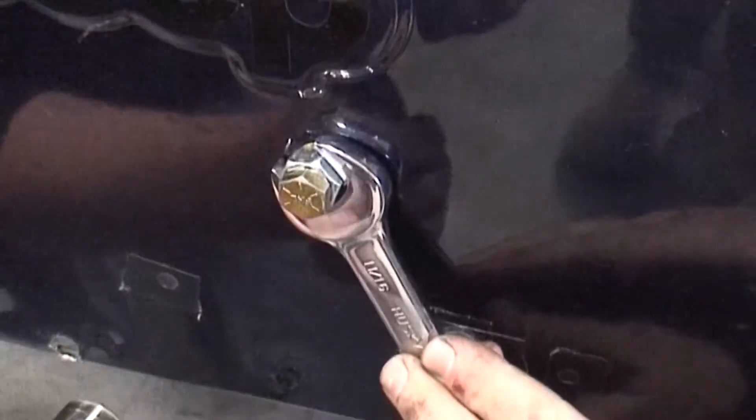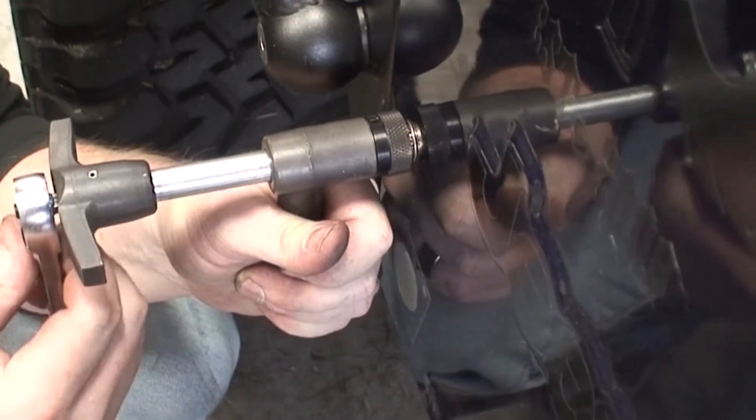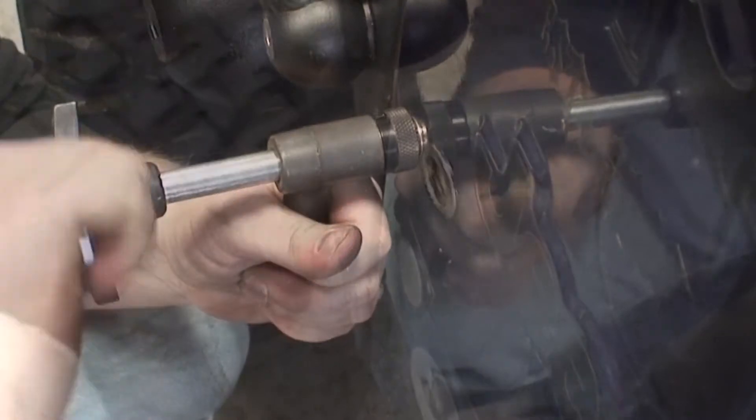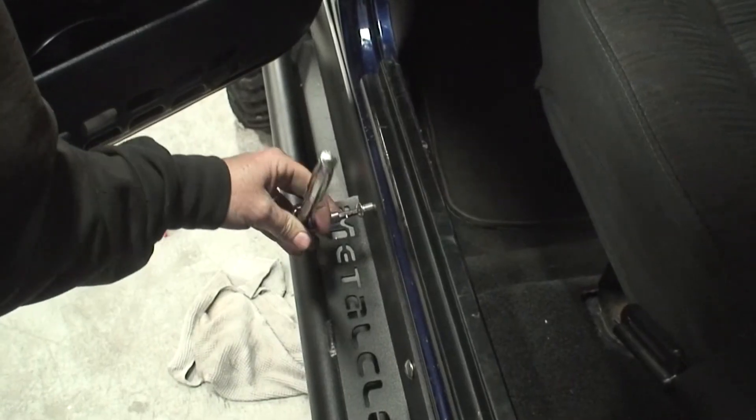For TJ and LJ owners, install the rib nuts in the 17/32" hole using the rib nut tool provided, or with another tool if you opted to purchase one. Once the rib nuts are installed, jack the rocker back into place.